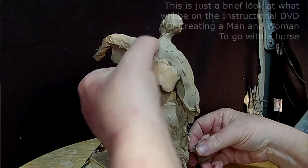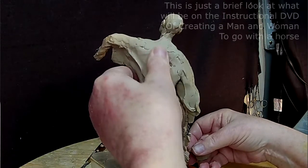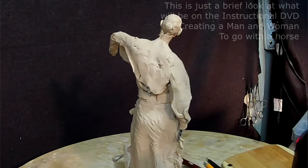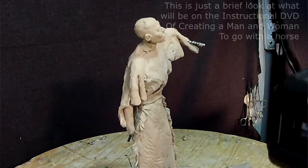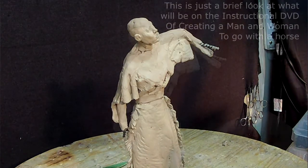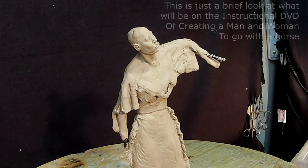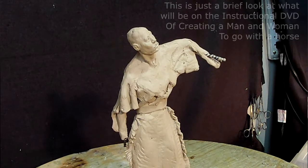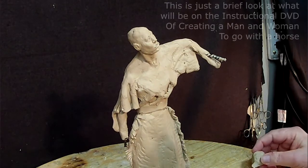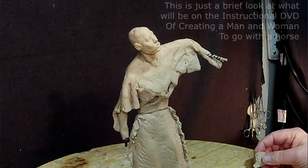I'm thinking I'm going to give her loose hair rather than braids, since I've already got braids on the warrior. I don't think I'm going to do braids on the woman. What I want to do is get the collarbone in and all the body structure below the hair and underneath the clothing.